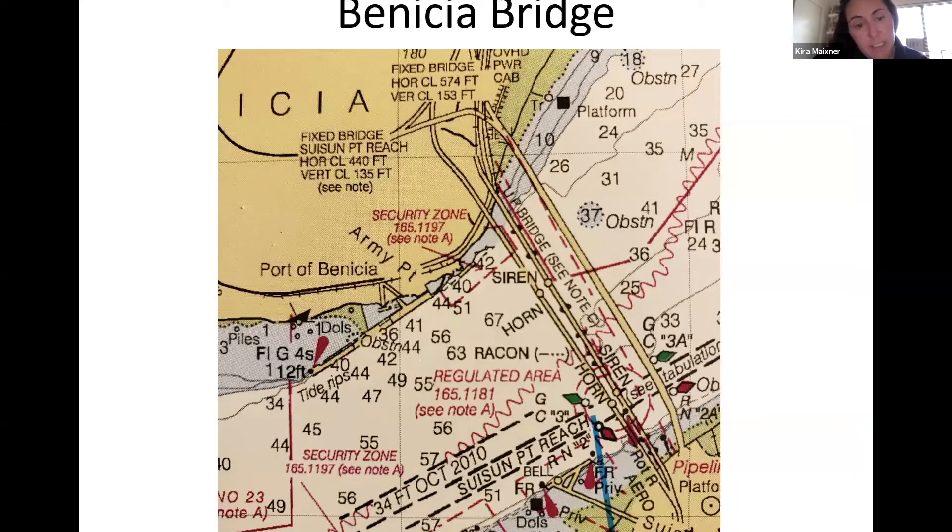After Benicia, you'll pass a couple of bridges at Suicide Point. The horizontal clearance is 440 feet and the vertical clearance on one fixed bridge is 153 feet — plenty of room. Closer to the shoreline it gets shallower quickly, and there's an obstruction marked with a dotted circle at about 37 feet, so keep your distance.